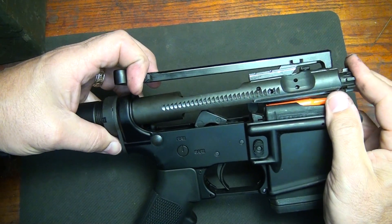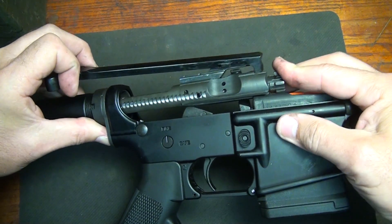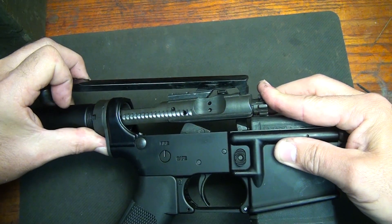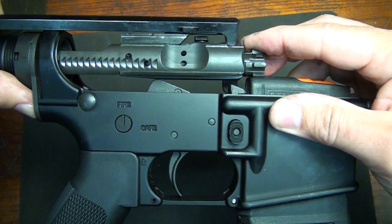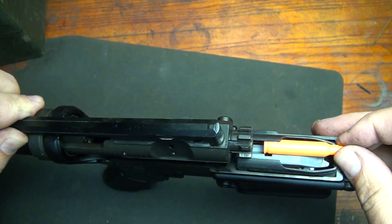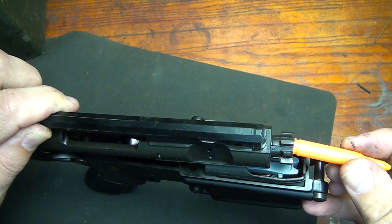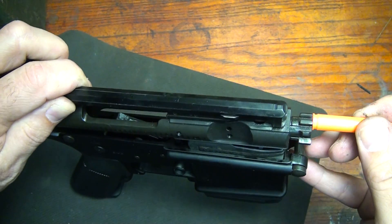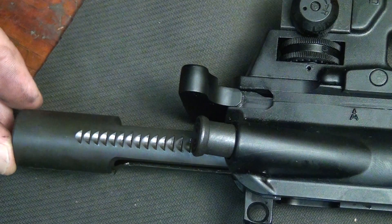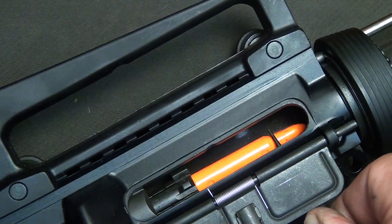As you pull your charging handle back to load a round into the magazine, your bolt actually goes into your buffer tube and your hammer is pressed down. Now as the bolt moves forward, it actually brings this round out of the magazine, connects to the bolt face, and then moves into the chamber as the bolt moves forward in the upper receiver.